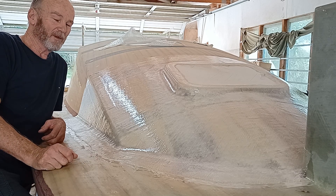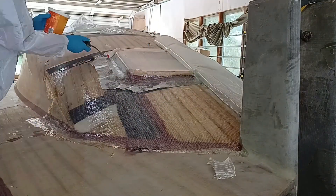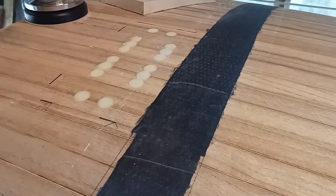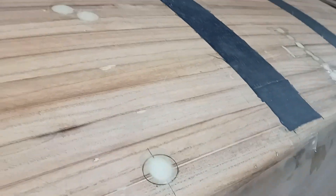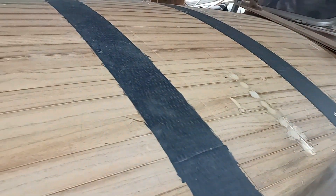Welcome back. In this video I put many layers of glass on the outside of the cabin top. There's a whole lot of holes in the cabin top which have all been filled with glue. It'll be interesting to know what the total is — it's lots. But we're getting very close to glassing.